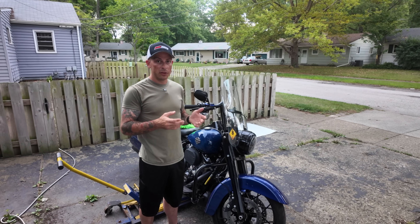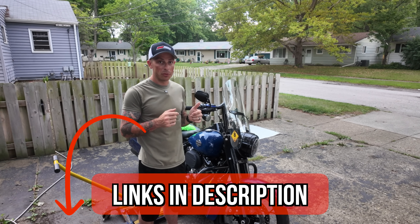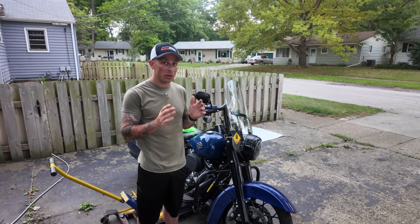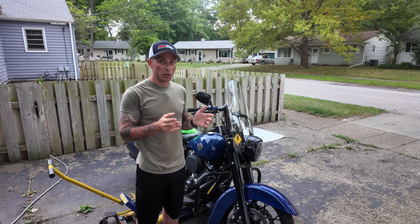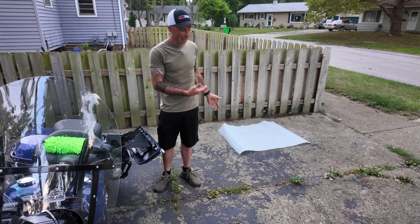For all the products and tools that I'll use I'll make sure to leave some affiliate links down in the description. Full disclosure, I do make a small commission but it's no extra cost to you and it helps support the channel.